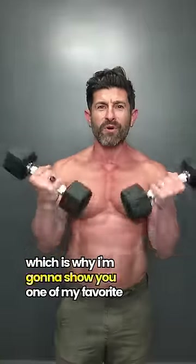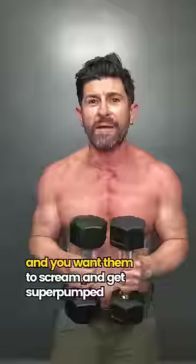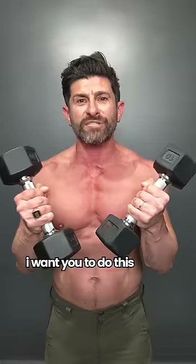Sun's out, guns out, which is why I'm going to show you one of my favorite lightweight bicep supersets. Next time you're doing biceps and you want them to scream and get super pumped, I want you to do this.